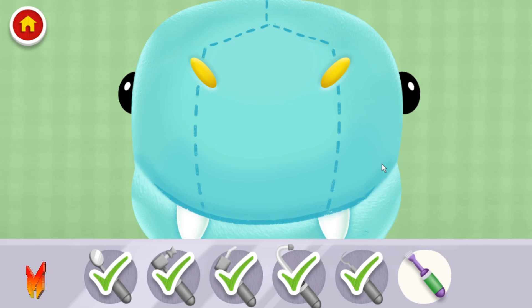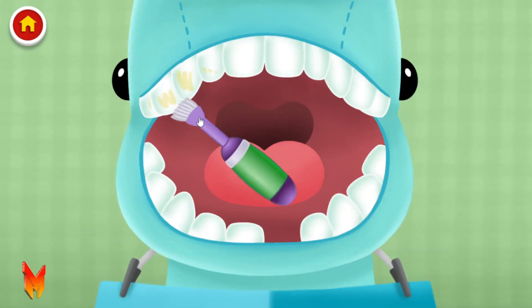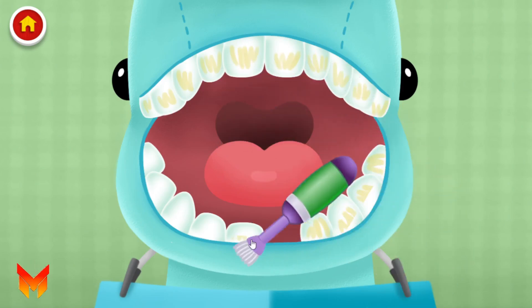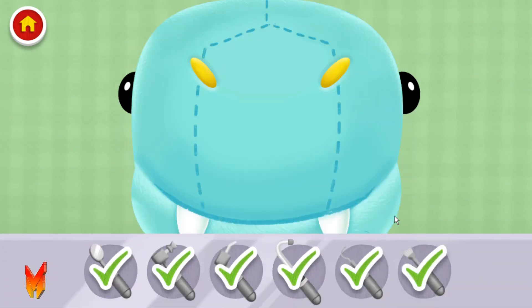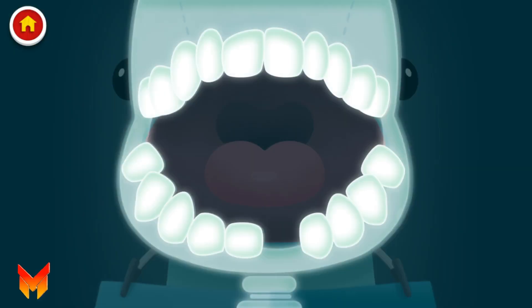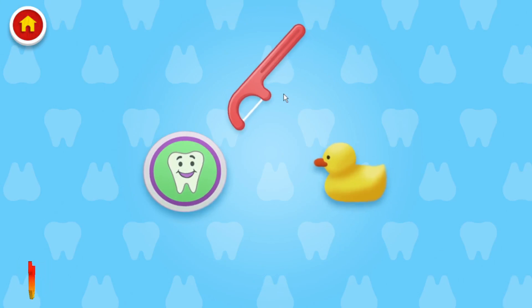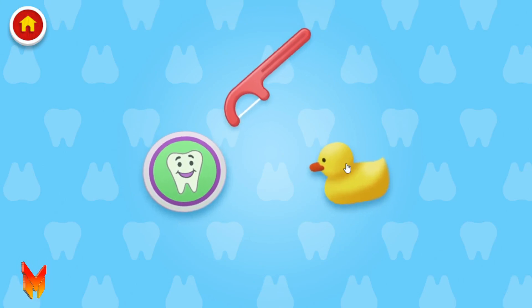Now to paint fluoride onto the teeth. Fluoride is like vitamins for your teeth to keep them nice and strong. All done! Sometimes the dentist needs to take photos of your mouth to see much more. Hey, pick a prize. Toy!